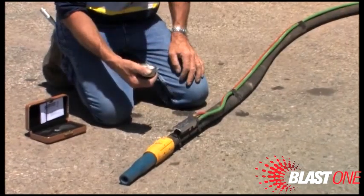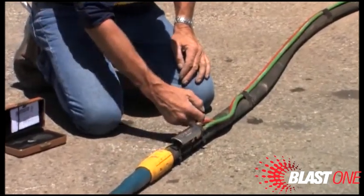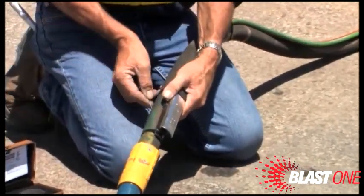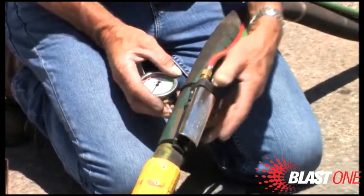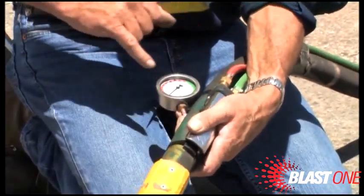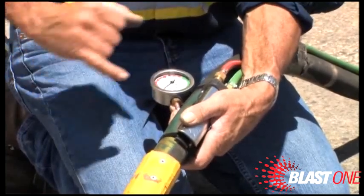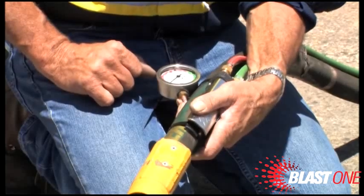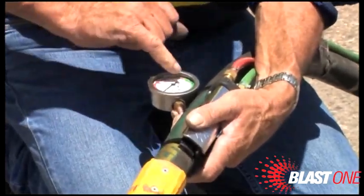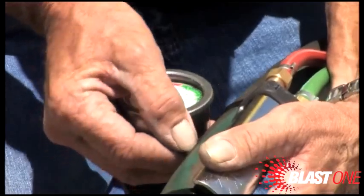I would then pierce the hose with the hypodermic needle to get an indication of pressure. I would not insert it against the flow — the abrasive and air are coming this way and would block the needle — so I always place the hypodermic needle in the same direction as the air and garnet flow. On the gauge, everything in red indicates under 100 PSI, where you are not efficient and are wasting garnet and diesel. The green zone shows where you should be — 100 to 110 PSI is optimum working pressure.